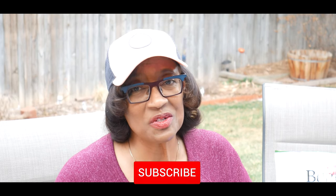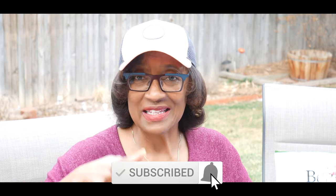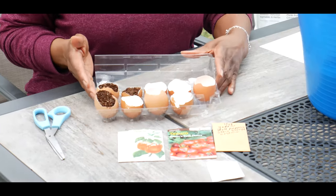Welcome to growing your own food in your own backyard. If you are new to my channel, please consider subscribing and don't forget to hit the like button. This video is about propagating your pepper and tomato seeds in eggshells.